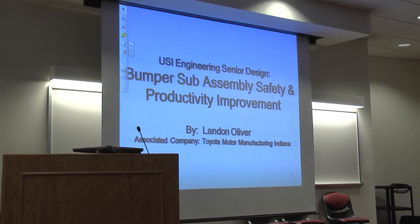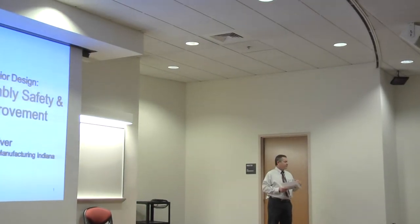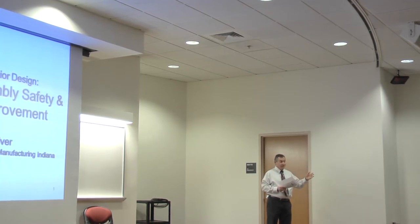Good morning. As Dr. Mitchell said, I'm Dr. Paul Cuban. I teach in the electrical department and also teach some classes for our mechatronics program. Thank you all for coming. I'd especially like to thank our industrial liaisons, particularly Toyota, who's provided our students with lots of great opportunities — co-ops, internships, and real-world projects. This next student is kind of special because I've known him since he was about this big, and we're really good friends with his family.